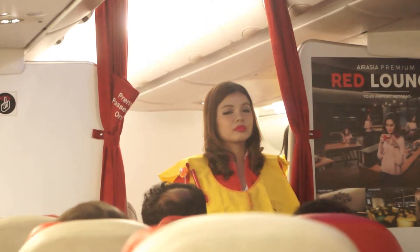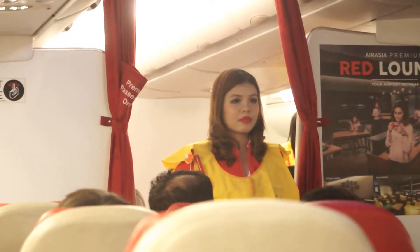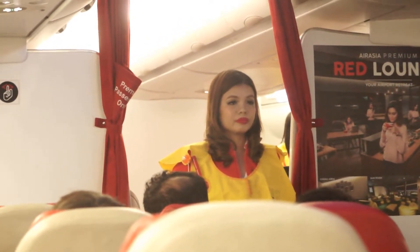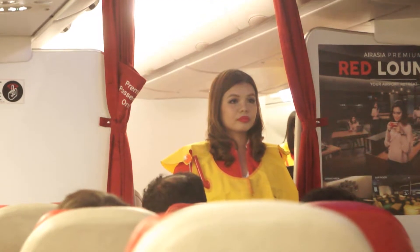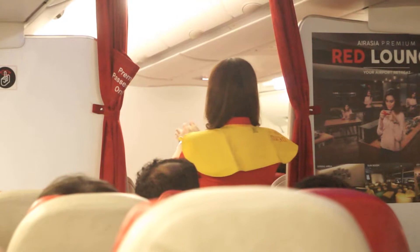Evacuation slides are located at all exits. Please note where the emergency exits on the aircraft are located — they are being pointed out to you now, bearing in mind that the nearest exits may be behind you.